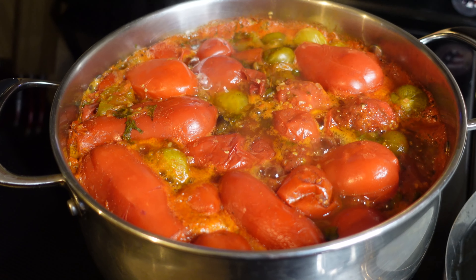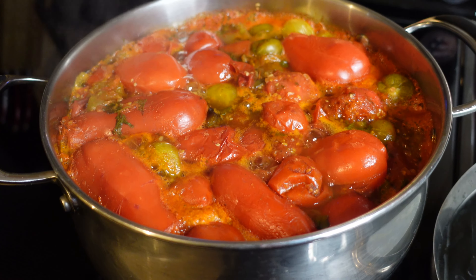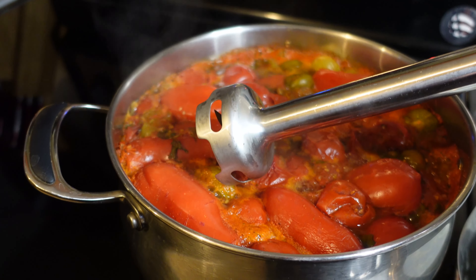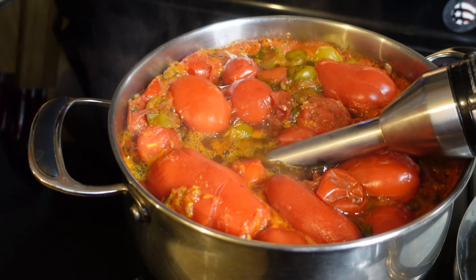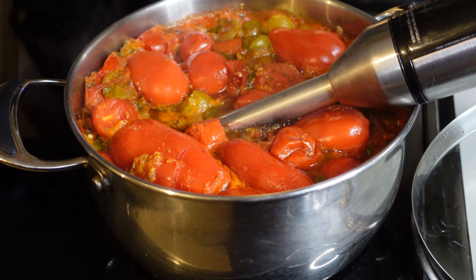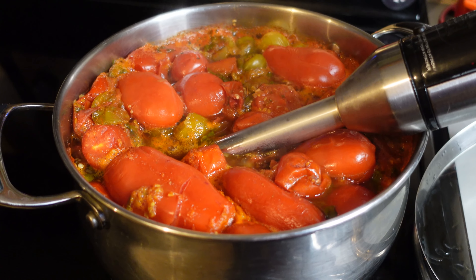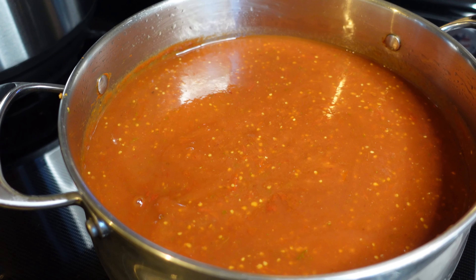Back after a couple of hours — this is the enchilada sauce. It's been cooking and bubbling really nicely, smells really good. What I'm going to do now is take my stick blender and very carefully puree this up. Obviously this is a hot liquid, and with using an immersion blender on a hot liquid, you want to use extreme caution. So if you're going to do this, do this very, very carefully.